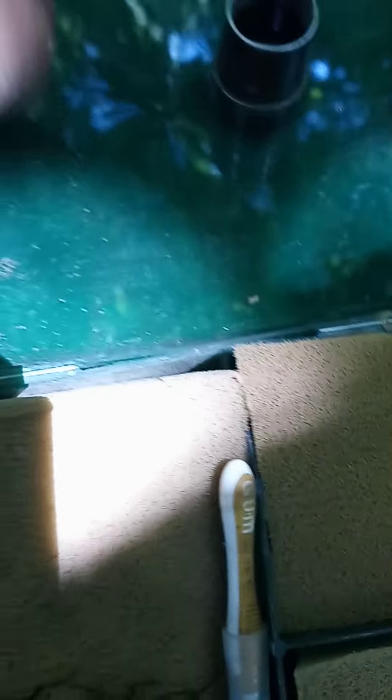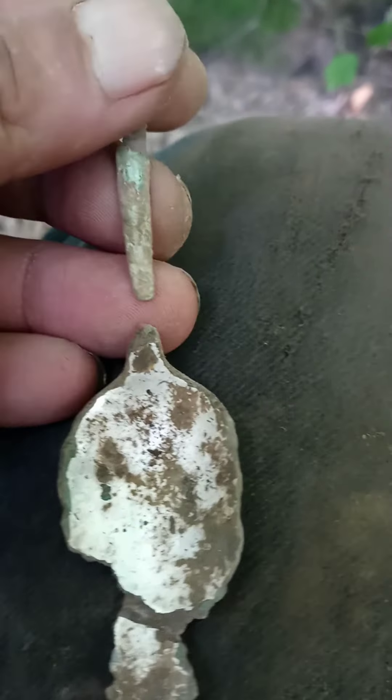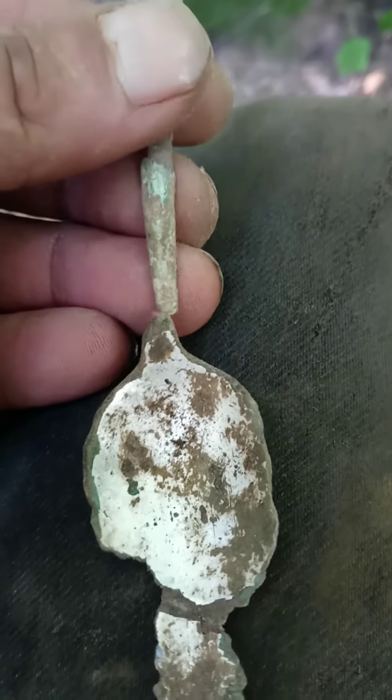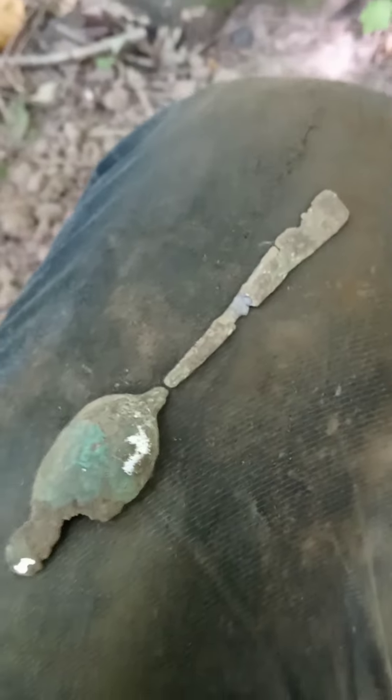It matches up pretty good. The only difference is the patina on it — look at that, it's really super green. But when you flip it over it's the same. I want to say this is a copper or brass spoon handle, and there's the bowl.